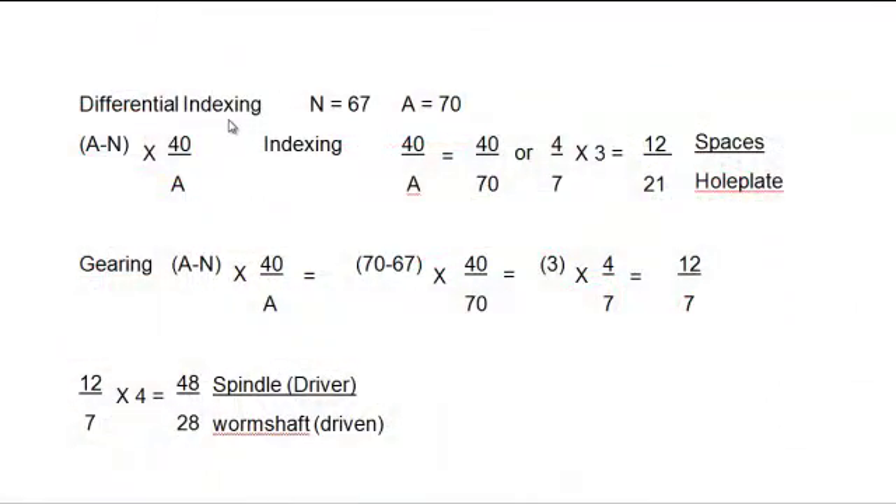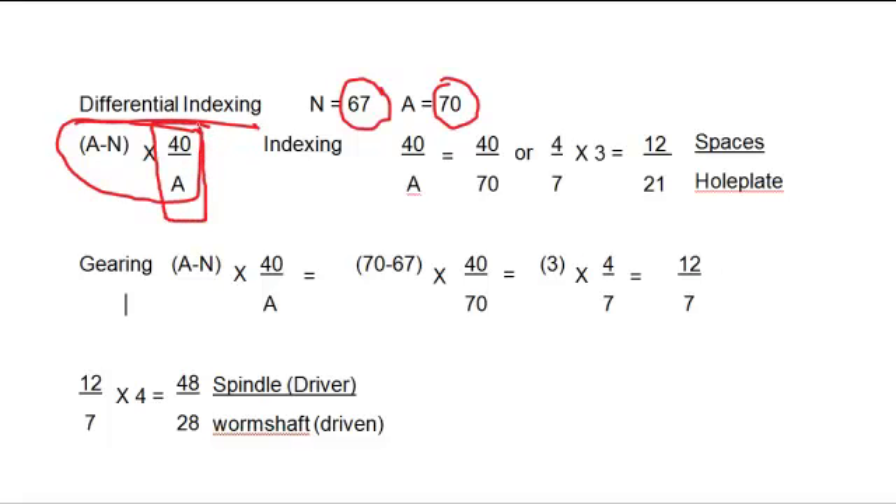Because we can't use 67 divisions with simple indexing, we're going to use differential indexing. We need 67 divisions, but we're going to tell the dividing head we're using 70 divisions. We're going to create an error and then correct it. The formula for differential indexing is (a minus n) times 40 over a. We'll look at the 40 over a part first to get the indexing.